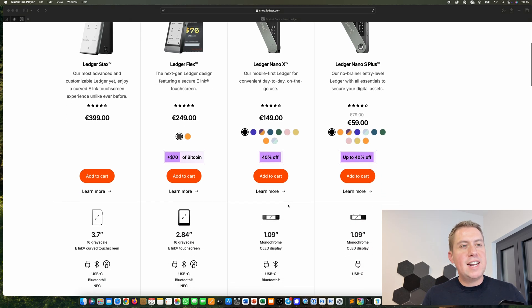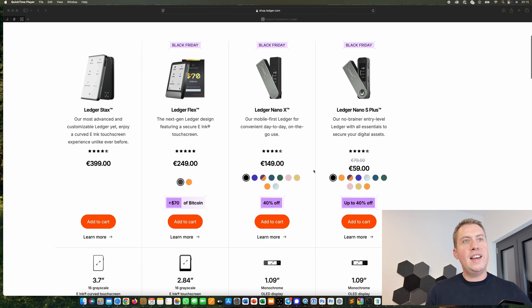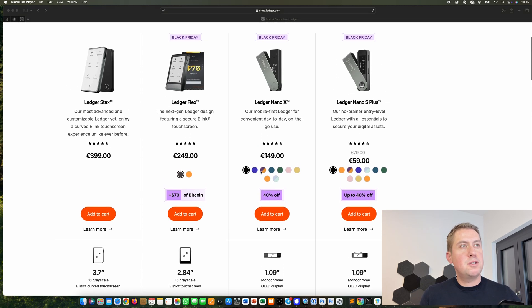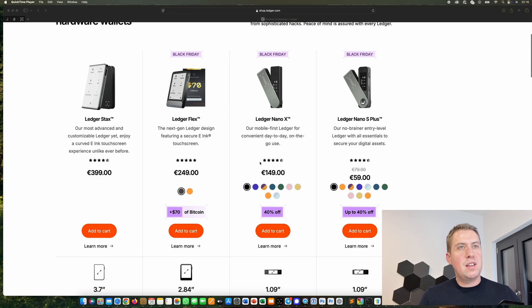If you're making a purchase decision, it actually depends on whether you want to use your hardware wallet with your cell phone or just with your computer. They have the Ledger Live app, which you can use to connect your hardware wallet to your computer, and it's also available for Android and iOS. If you want to use it on your cell phone, you have to buy at least a Ledger Nano X for 150 euros. The Ledger Nano S Plus doesn't support Bluetooth — you can only connect it via USB-C to your computer. With the other three models — the Stax, Flex, and Nano X — you also have Bluetooth, so you can connect to your cell phone and make transactions or receive funds via your cell phone as well.